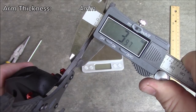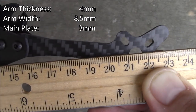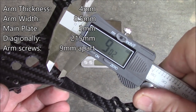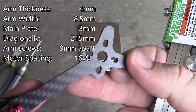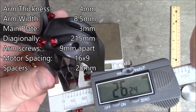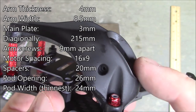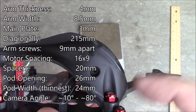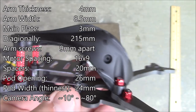The arms are 4mm thick. In the middle of the arms they're about 8.5mm wide. The main plate is 3mm. Diagonally across the arms comes in about 215mm. The two screws that hold the arms on are about 9mm apart. The holes in the end are cut for 16x9 motor spacing — if you have 1807 motors, they're probably not going to fit. The included red spacers are 20mm tall. The shortest part of the pod is about 26mm. The pod itself in the thinnest part comes in about 24mm. Given the open area inside, you can run your camera from close to zero degrees up to probably 80 or 90 degrees.